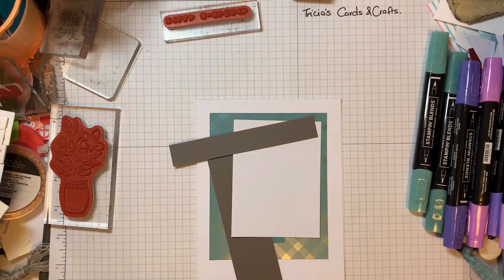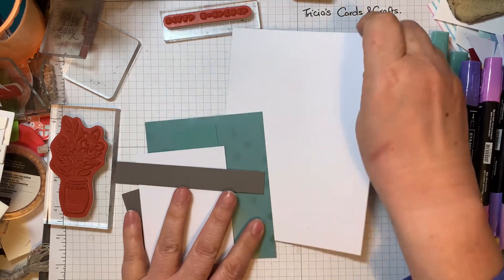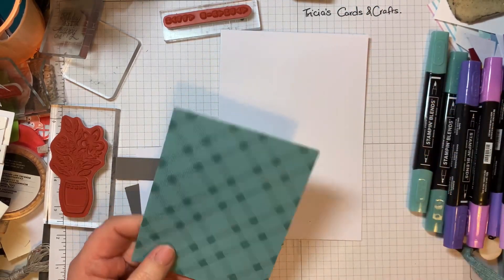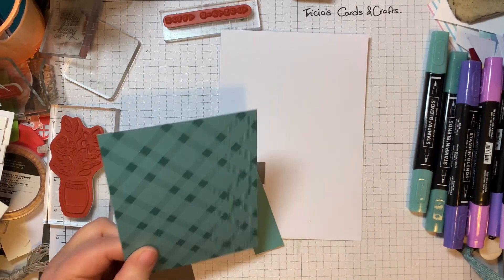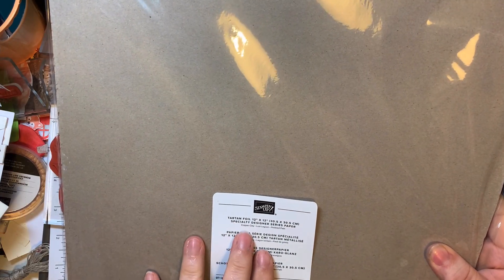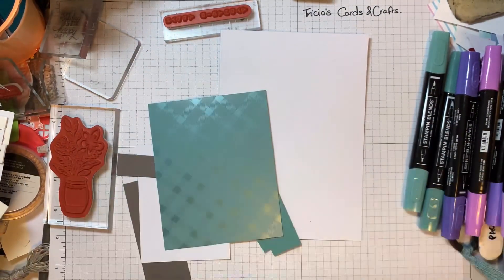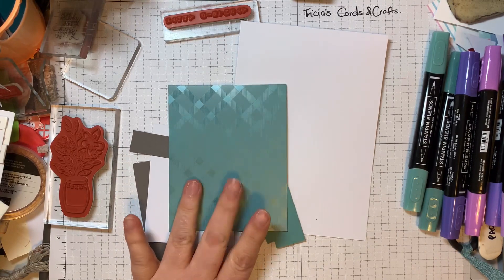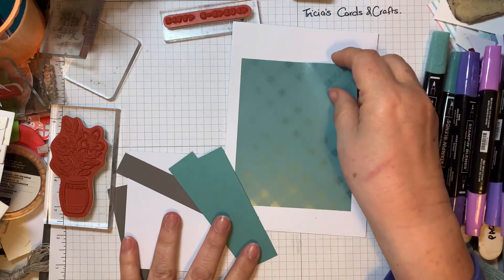I've got a 5x7 card blank and I'm using some double-sided foiled speciality paper — it's tartan foil 12x12 speciality paper. It comes in copper, clay, lost lagoon, and pebbled path — they're all the same design, just different colors. I thought I would use the lost lagoon color for this one.